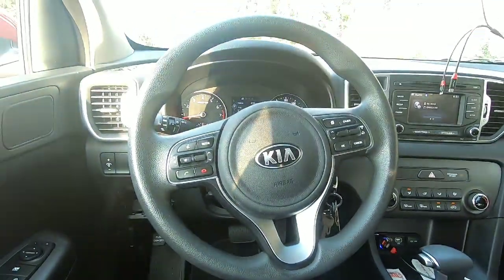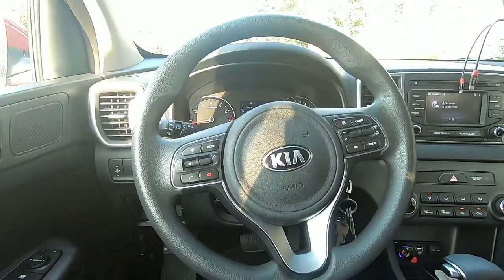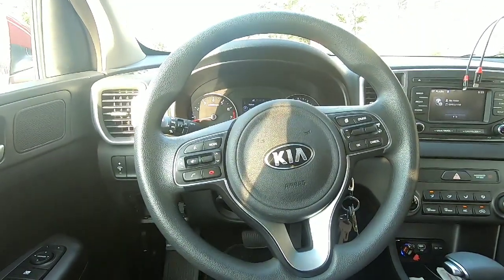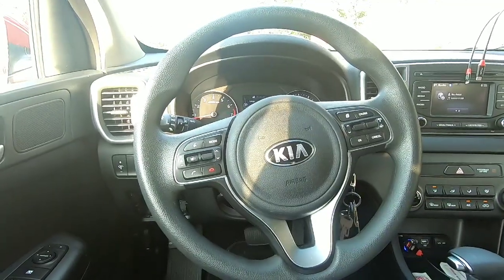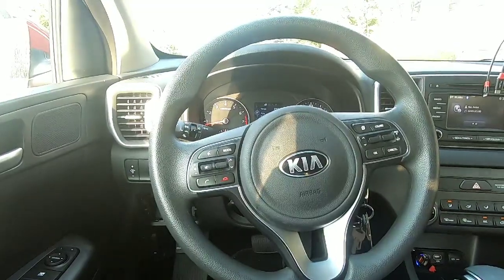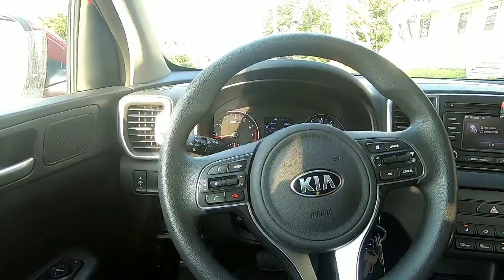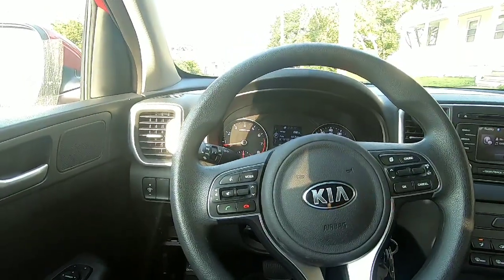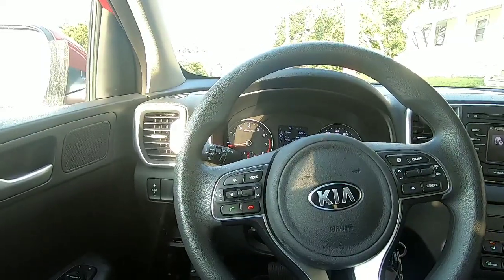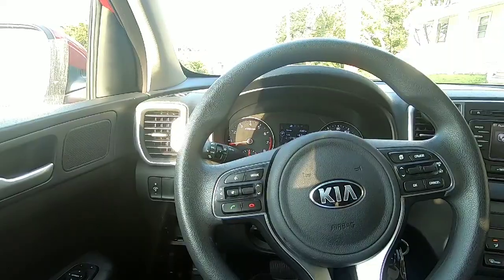Today I was looking at my fuse box of my 2019 Kia Sportage and I see an on/off switch. Basically, the switch will — if you turn it off — affect certain things: your alarm clock, your power windows, if you have power seats, and the radio.